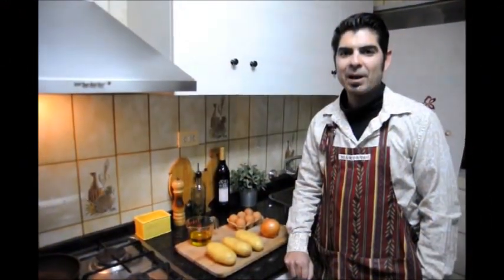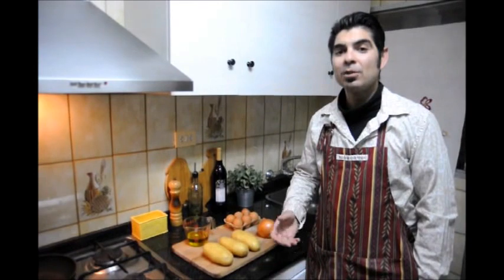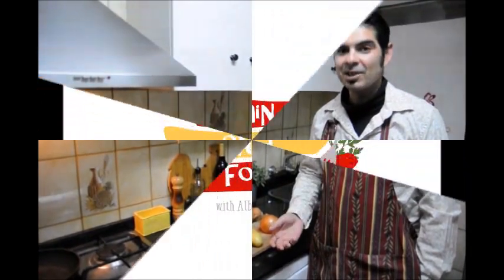Hello and welcome to Spain on the Forth. I'm your host Albert Bevia. In today's episode I'm going to show you how to make the classic Spanish dish, Tortilla Española, also known as Tortilla de Patatas. The difference between the two is that Tortilla Española uses onion, which gives it a lot more flavor. So let's get started.